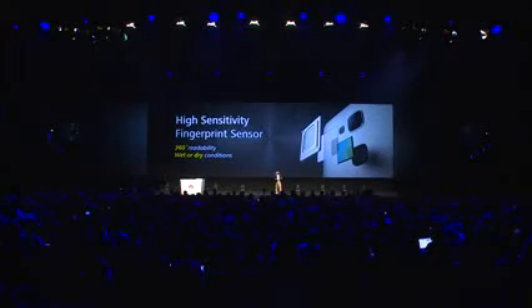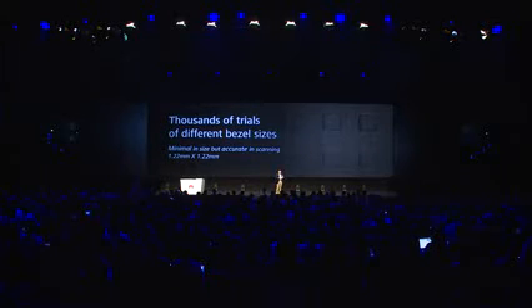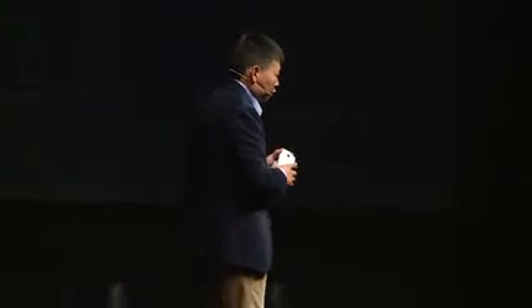You can try it yourself. No matter wet or dry conditions, you can easily unlock it very quickly. Our engineers did a lot of work to make it more precise and accurate. We tried thousands of styles and sizes of the bezel, and we did a lot of work on this.